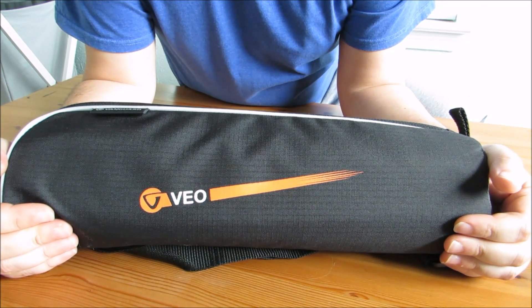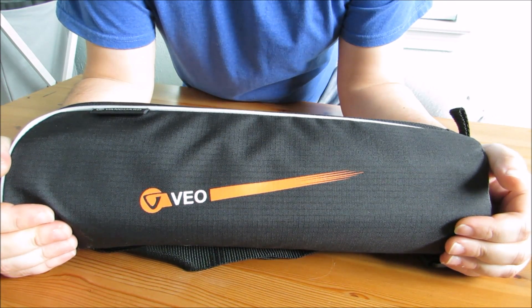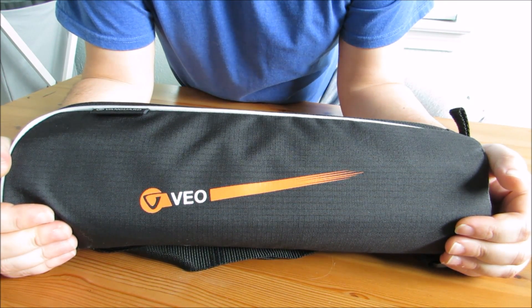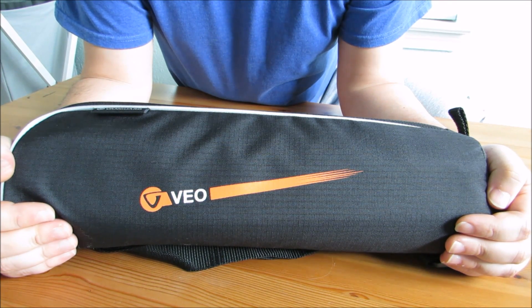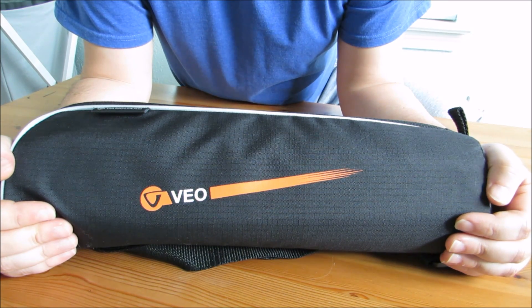Hey guys, welcome back to another episode of tabletop review. Today I'm bringing you a piece of my camera kit. This is a tripod by a company called Vanguard. This is the VO204AB, which has aluminum materials.